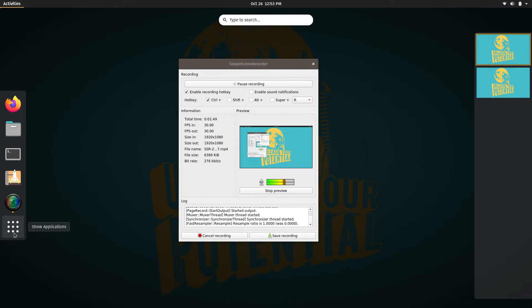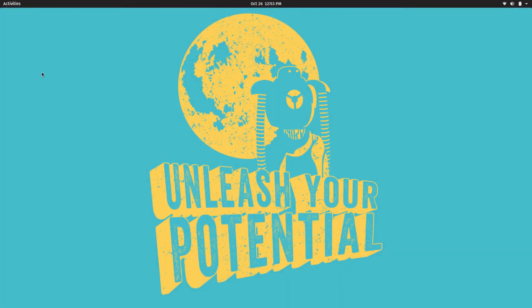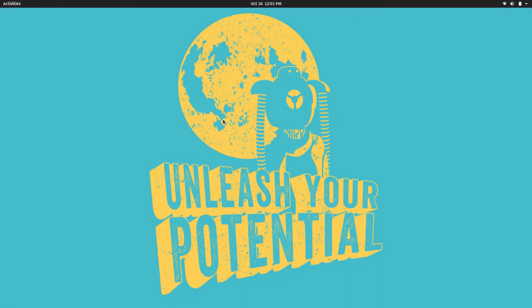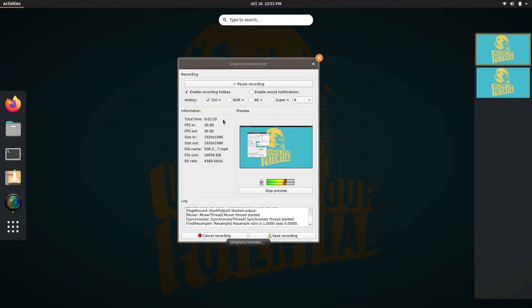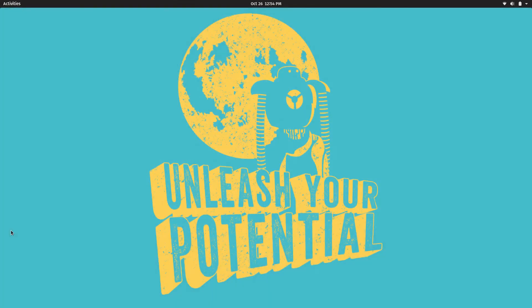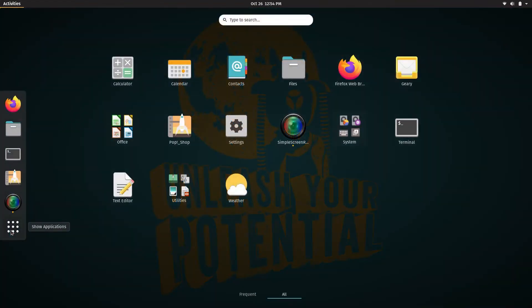You have a search bar in the middle, a quick launch bar on the left, and clicking the grid icon shows all your applications. The activities overview is keyboard-driven — if you press the Windows key, logo key, or Super key, you go directly to the activities overview. Press Escape to get out of it. Super key gets you into the activities overview, Escape gets you out. Clicking the applications icon shows you all the apps installed by default on Pop OS. Press Escape twice to exit, or use the Super key plus A to go directly to your applications.